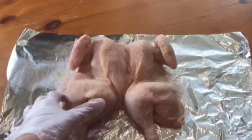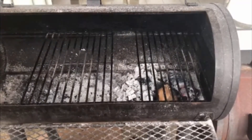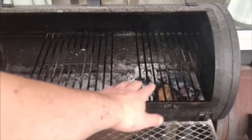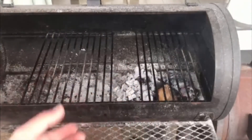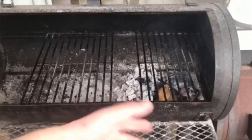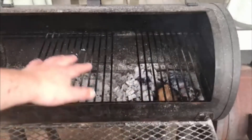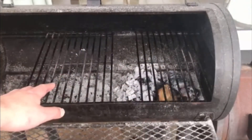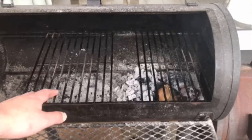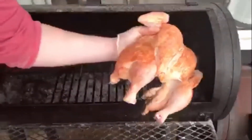We've set up our grill here with two zones. On the right you can see all the charcoal underneath — there's a lump of cherry wood I've put in. I've wet the wood because I don't want flames; wetting it will allow it to burn slower but we'll get that nice cherry smoke. On the left there's no charcoal underneath. We're going to start with the bird on the right and then move it to the left to finish with indirect heat.